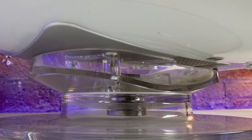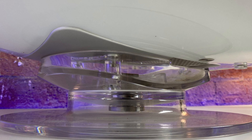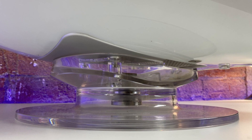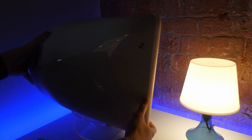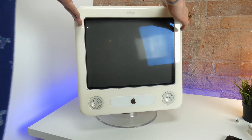The eMac is standing on the optional £49 or $49 eMac tilt and swivel stand, which not only adds a little bit of flair and style to the computer, but also raises it by 3 inches, or 7.62cm. The stand enables the eMac to tilt with its minus 5 to 15 degree arc of movement, and also allows the eMac to swivel 360 degrees on its axis.